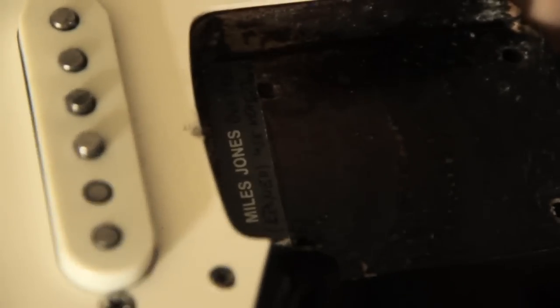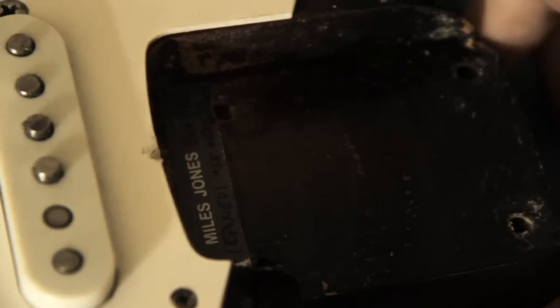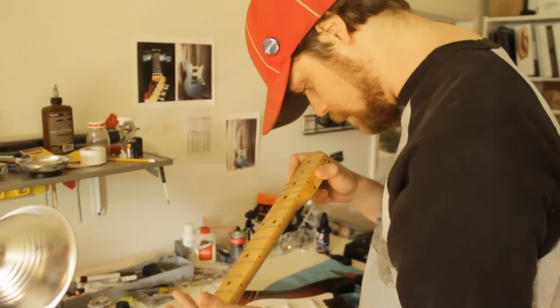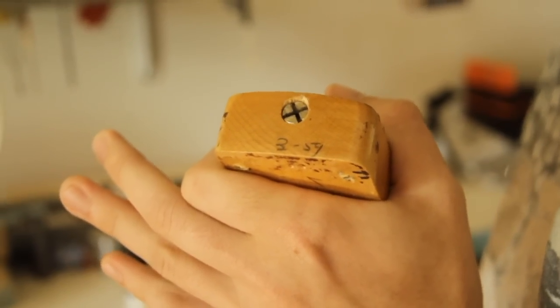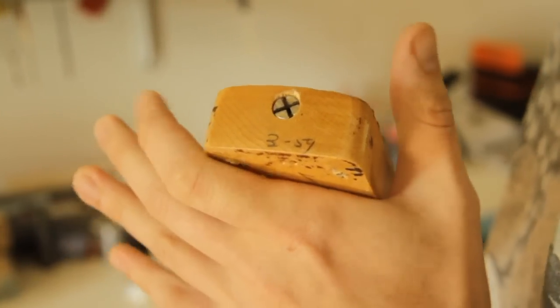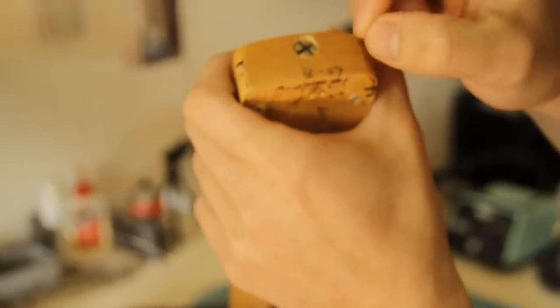This tells me that Miles Jones re-fretted this in October '91. Looks like Miles did a pretty good job too. It says 359, which is still early enough in the year that Leo didn't take their pencils away. Unfortunately, it's also really easy to just take a pencil and write 359 on it.